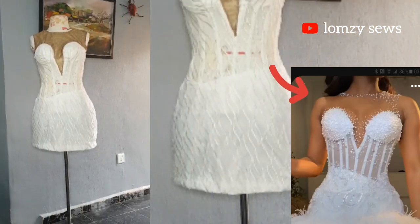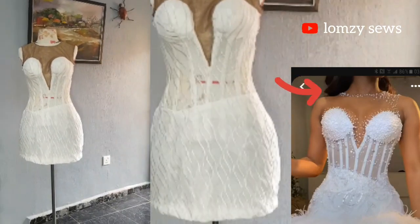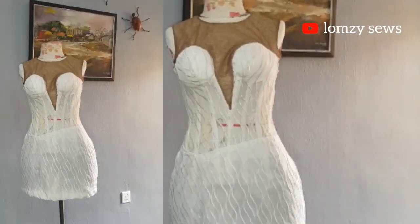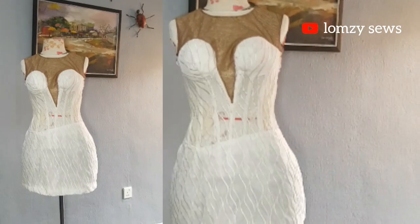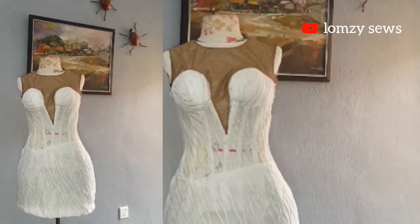In my last video I made a tutorial on how to draft it. So today is going to be how to sew this transparent corset — an inbuilt transparent corset with deep V-neck and sweetheart neckline.